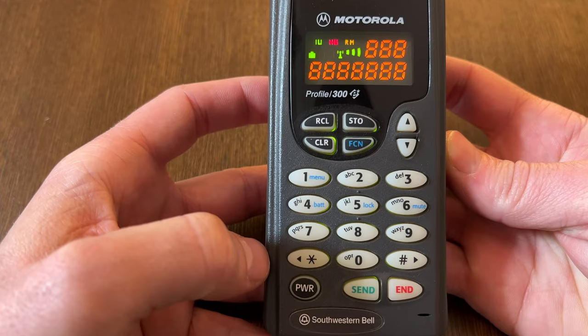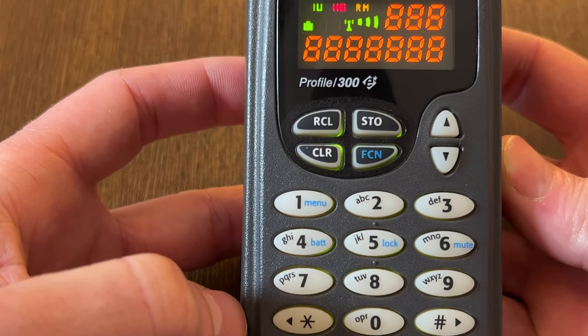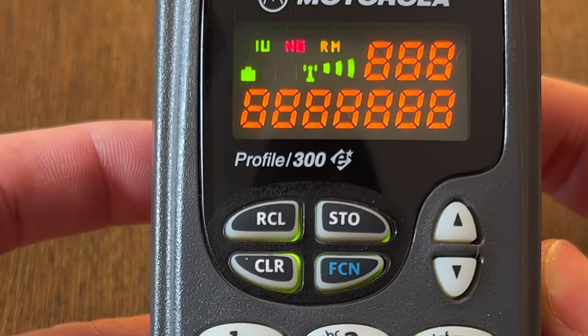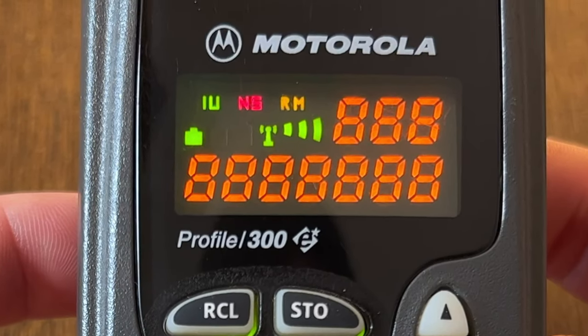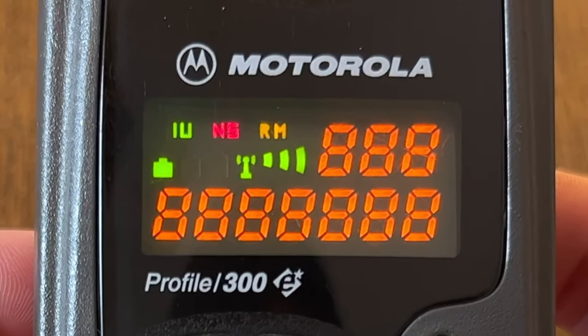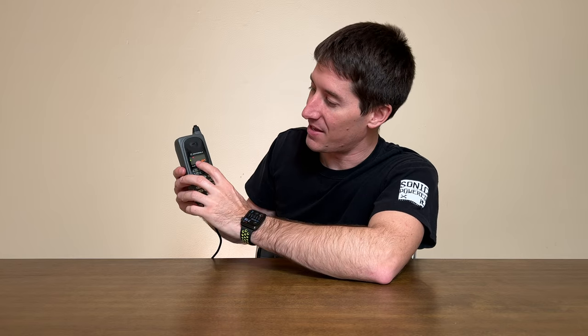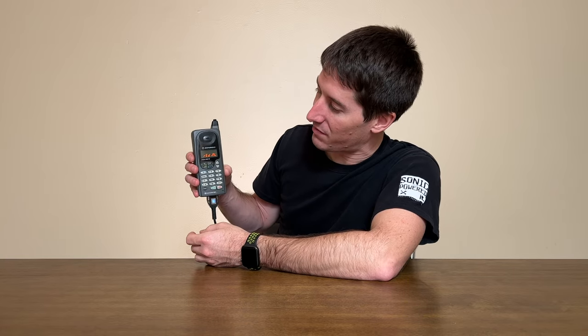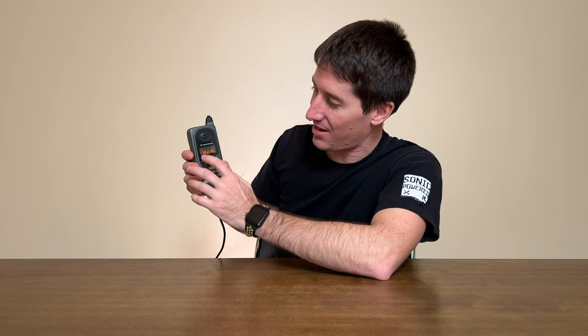The display on the Profile 300 is very simple. We have an in-use indicator in green, no-service in red, and an orange RM indicator for roaming. There's a three-bar battery display that can actually show battery voltage in detail if you go into the menu — it'll break it down as a bar graph. And there's a three-bar signal strength meter. Of course, the rest of the display is your typical LED segment display for numbers and text. We can still hit send today, and the phone will freak out with send, redial, in-use, and no-service all flashing at the same time.